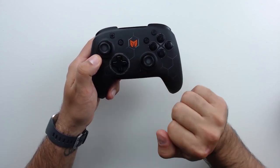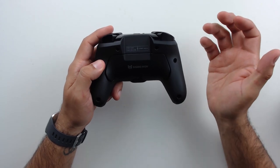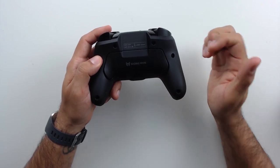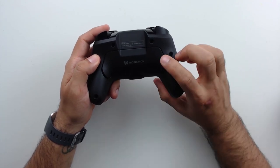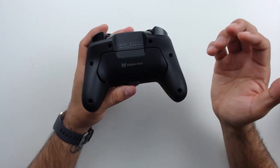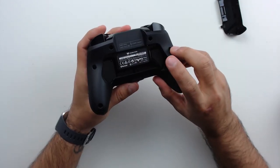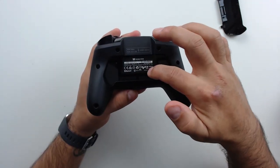I'm skipping the function button for now since we'll see it in action shortly. Let's flip to the back — contrary to usual, this controller has a lot happening back here. There are macro buttons, one on each side, that you can either remap to any face button or program as a multi-input macro. If you ever want to remove the macro buttons for a particular game, you can release a pad and physically remove the macro function, which also gives access to the reset function and controller servicing.